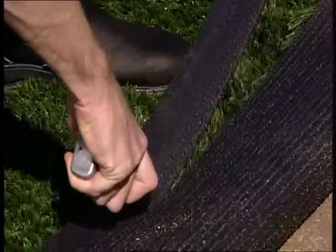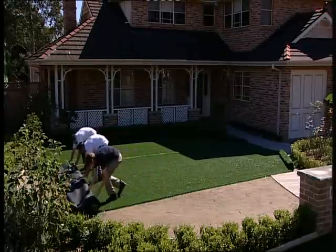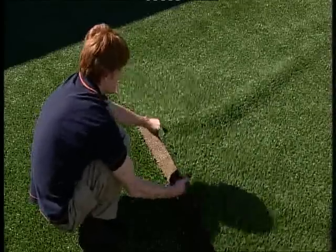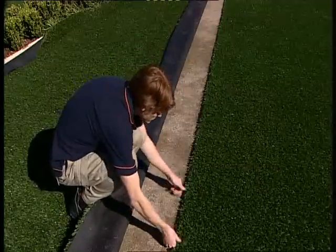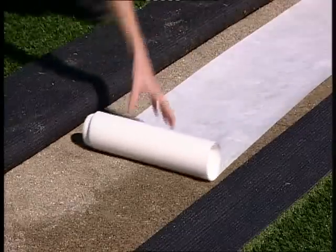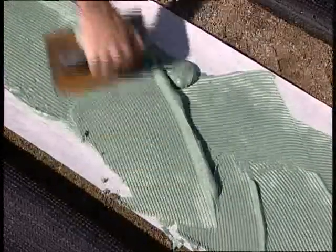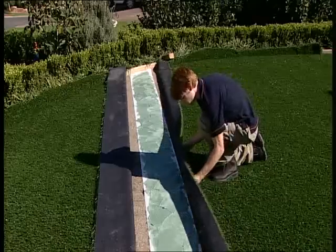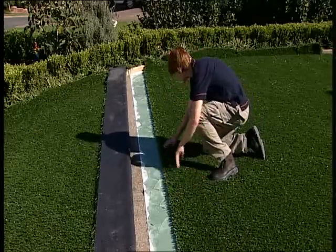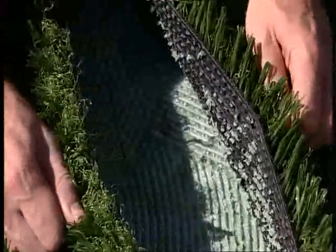Trim the edge of the next section, line it up with the first section and lay it down. Keep the gap less than 5mm. Make sure there are no wrinkles or creases and keep going, repeating the process. Fold the edges of each join back about 300mm and put seaming tape between each roll. Using a 3mm notch trowel, apply a thin coat of adhesive approximately 300mm wide on the seaming tape. When the adhesive becomes tacky, put the edge of the first roll down and then the second roll edge, making sure they're lined up and butt onto each other with no gaps. Repeat the process with all the other rolls.